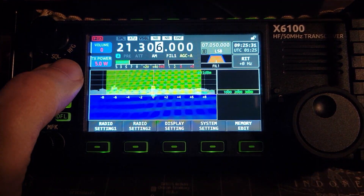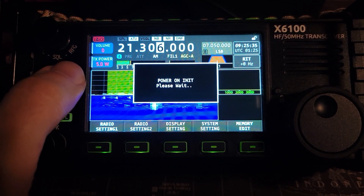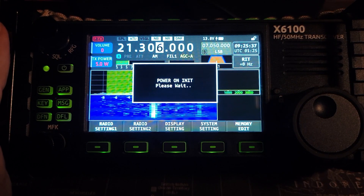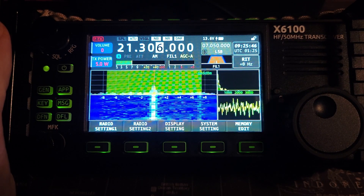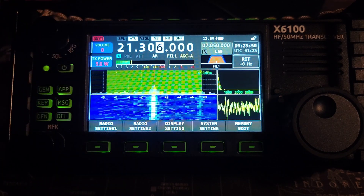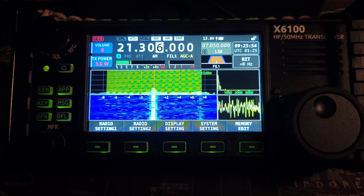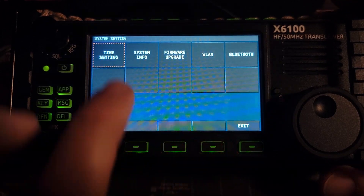That seemed to take just a little bit longer to boot up, and we have a power on. Sometimes you see this screen with 1.1.6, sometimes you don't. It appears we're good to go now — it remembered my full TX setting, and now we have a voltage display for the battery. We need to do the second half of the upgrade.